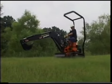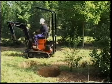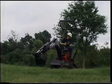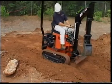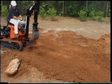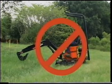Always avoid steep areas, banks, drop-offs, and ground that could break away. When going downhill, travel slowly and avoid any sudden turns. When operating on a slope, level the work area before beginning an excavation. Avoid traveling over rough objects such as large rocks, stumps, or other debris. If you must park on a slope, never park with the tracks pointed downhill.